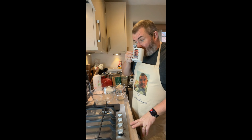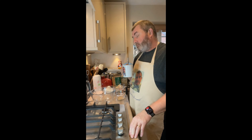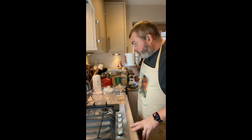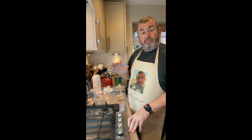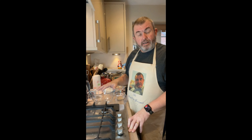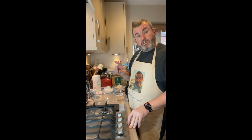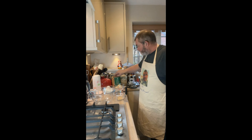Morning everyone — it's morning and I've got no bread, so I want to make some. This is a sort of semi-sourdough bread from a book by Ken Forkish — I think it's 'Evolution in Bread' — and this is a 50% emmer wheat bread.